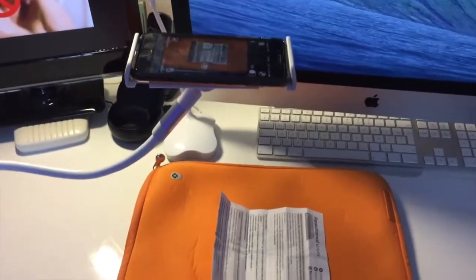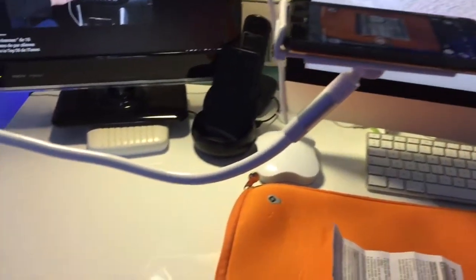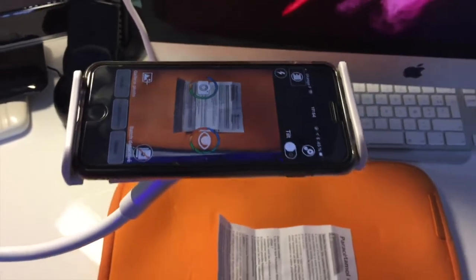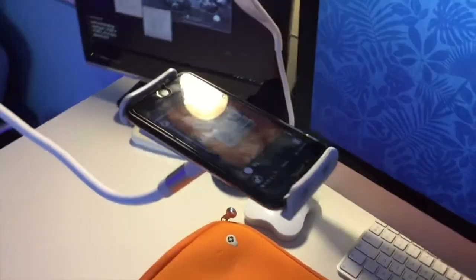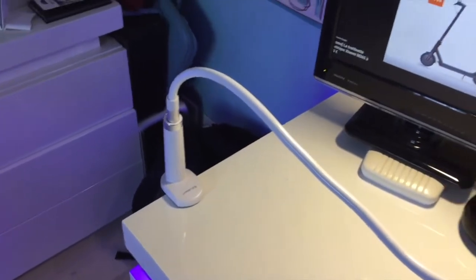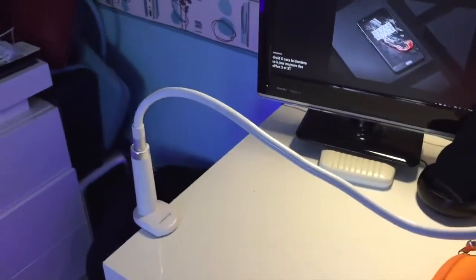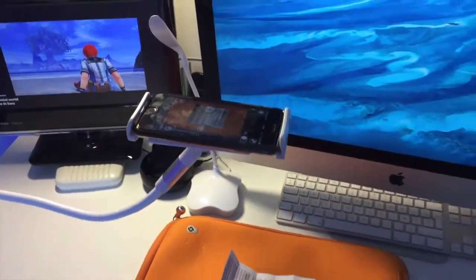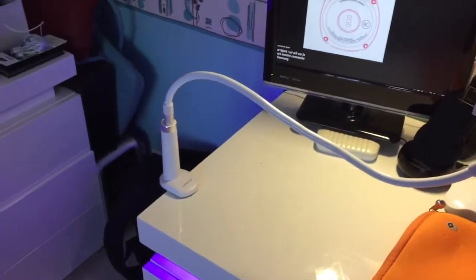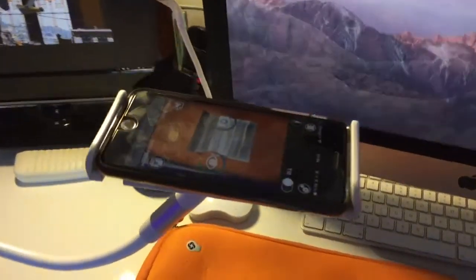Bonjour à tous et j'espère que vous allez bien. J'ai dernièrement présenté un support spécial smartphone et tablette, que je vous montre en place avec l'iPhone 7 qui va nous servir de scanner. Je vous montre en détail comment on a placé le pied. Cette vidéo est vraiment dédiée aux personnes mal et non voyantes ou aux personnes ayant des difficultés de lecture. Grâce à cette technique, on a un document qui est placé dessous. Une fois que le support a été positionné, on le laissera tel quel pour pouvoir faire de la reconnaissance de caractère.